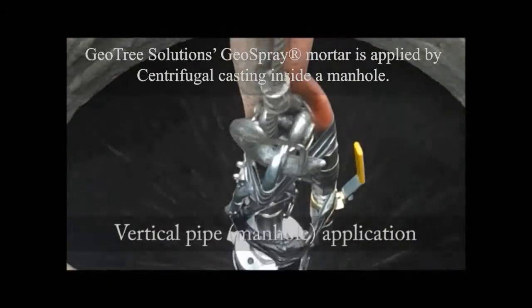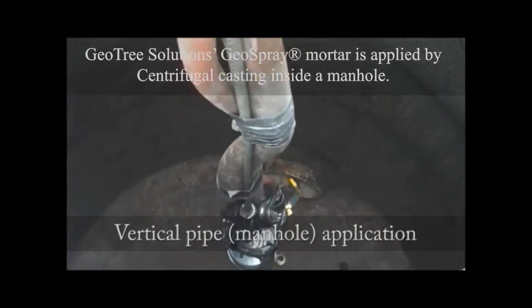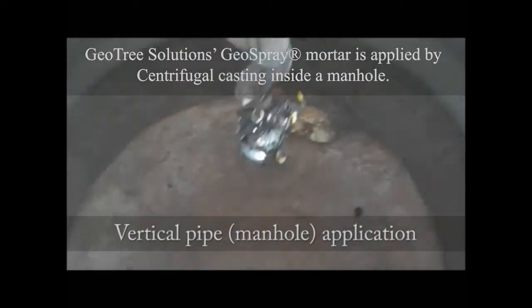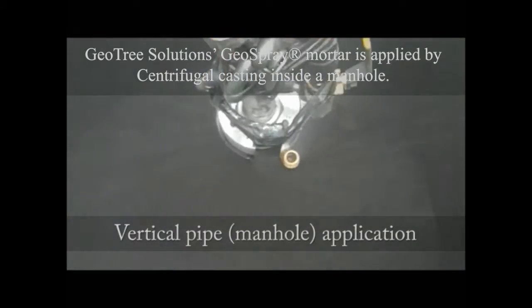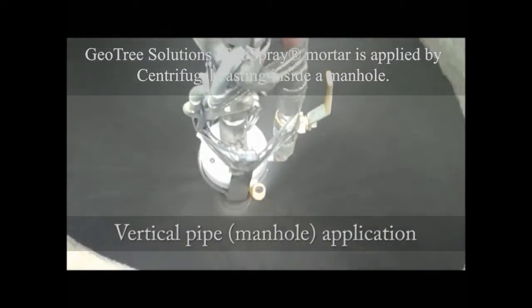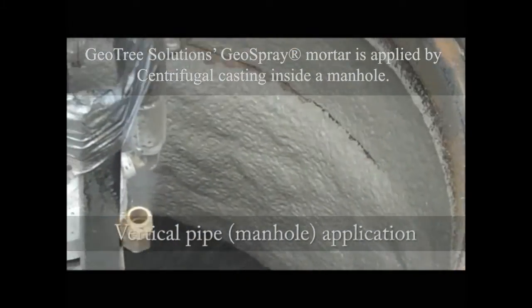Here the spin head is shown moving up and down in a manhole with the material being applied to the wall of a vertical pipe. The material can be seen building up on the wall. In a vertical application, the spin head is typically moved up and down until the final thickness is achieved, usually in a single application.